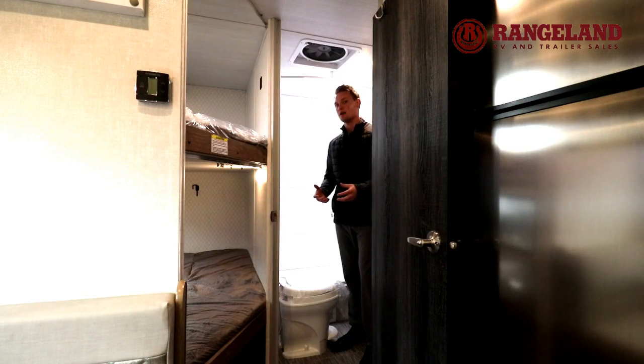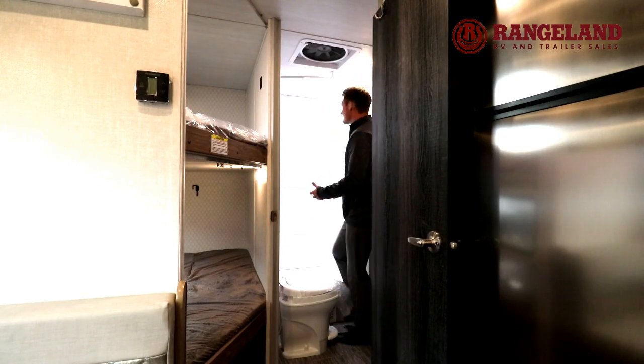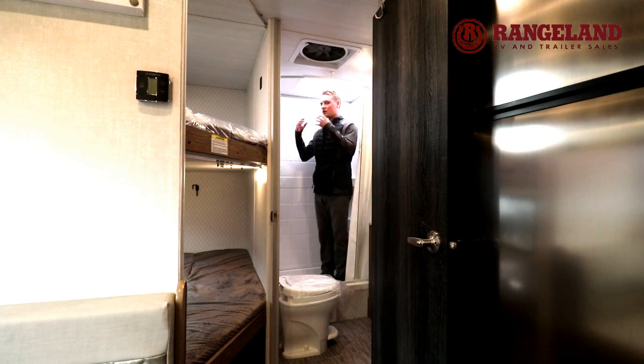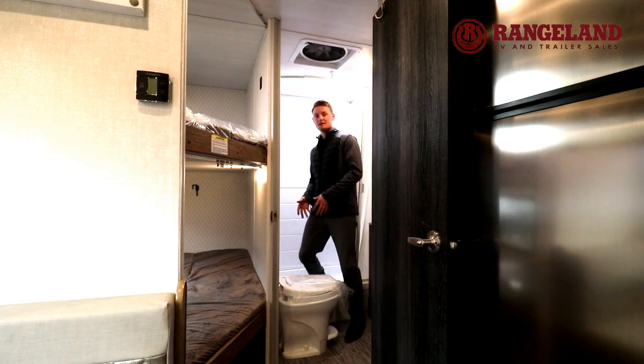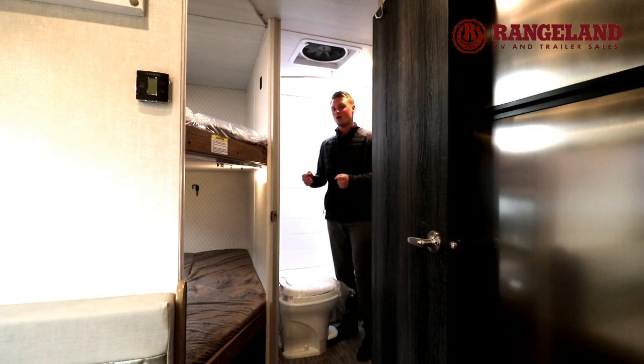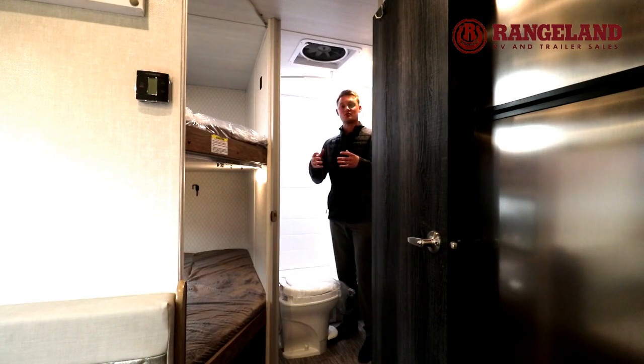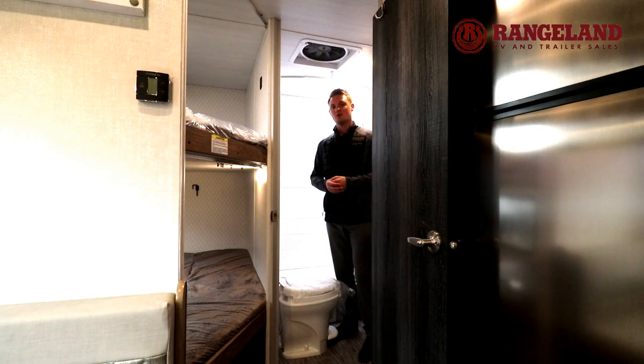Standing in the bathroom of the NoBo, the first thing you'll see is a great big shower. At six feet tall I can easily stand up in the shower with lots of headroom and enough space. You'll have a foot flush toilet and a beautiful vanity with great counter space, storage underneath the sink, and a medicine cabinet for all your bathroom things. Up above there's a fantastic fan — great for dry camping when you don't have the air conditioner, as it runs right off the batteries and works great for cooling the trailer down.